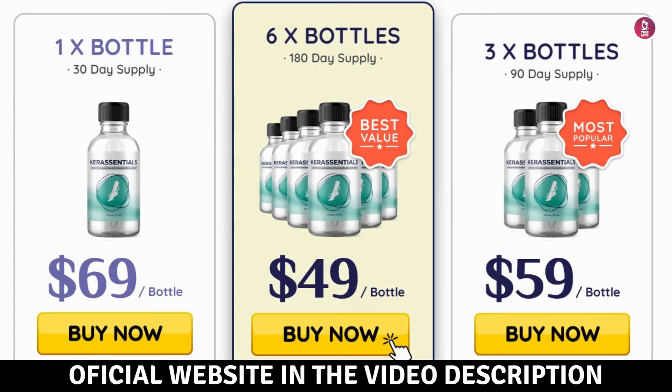Conclusion. Core Essentials is a groundbreaking solution for toenail fungus, leveraging natural ingredients to restore nail health and beauty. By using it regularly, you can experience significant improvements in the condition of your nails without relying on harsh chemicals. Don't forget to check the official website link in the description and the first comment to ensure you get the genuine product. Thanks for watching, and take care.